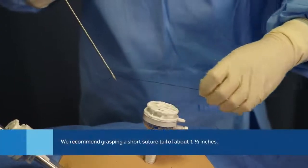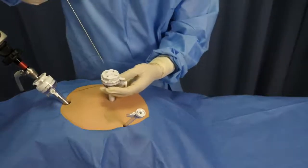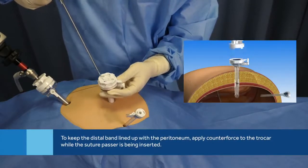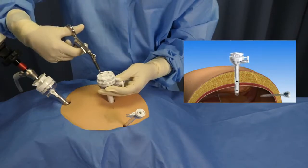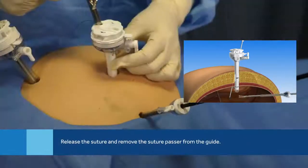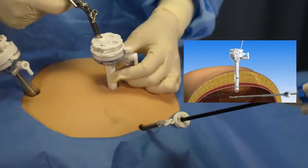Open the jaws of the suture passer by extending the pointer and thumb rings. Grasp a short tail of suture from the end of the suture with the suture passer. Insert the suture passer down either one of the two guide channels and advance the suture passer through the tissue and into the abdominal cavity. Release the suture.